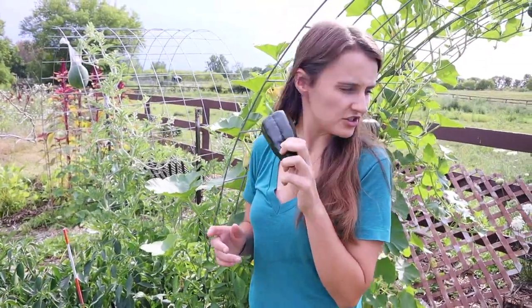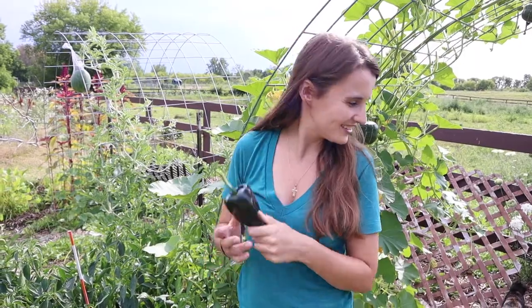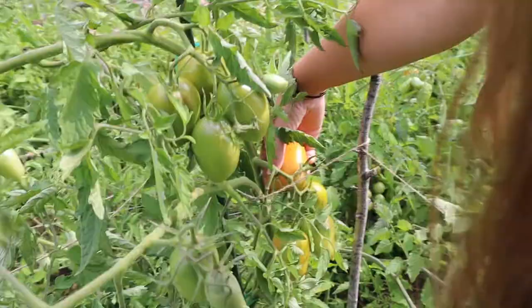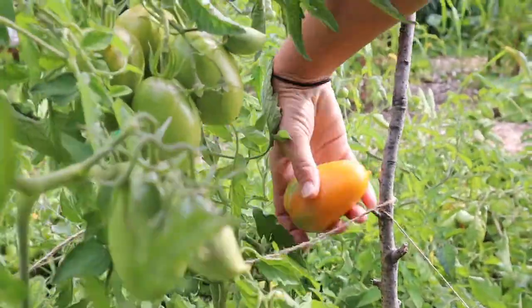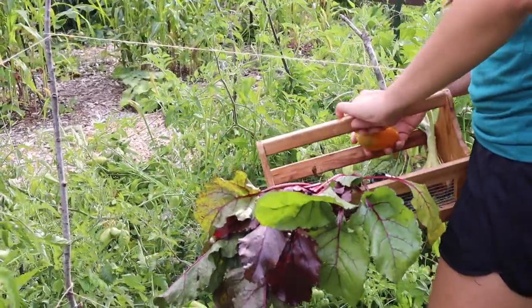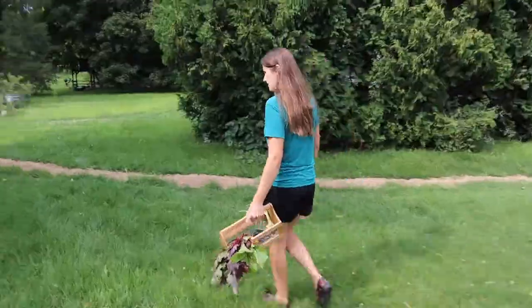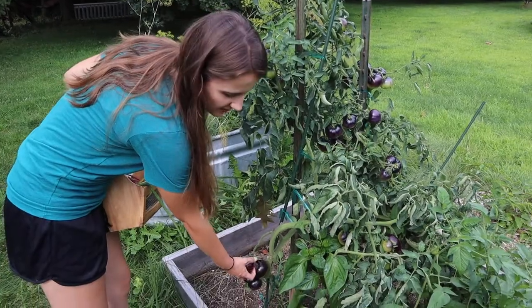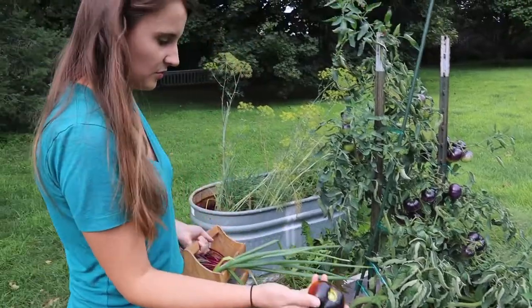Grab a couple peppers to sauté with the onion — I'm going to grab a couple poblano peppers. I think this one's pretty large so I don't think we need another one. Let's pick one of these black beauty tomatoes, so pretty.